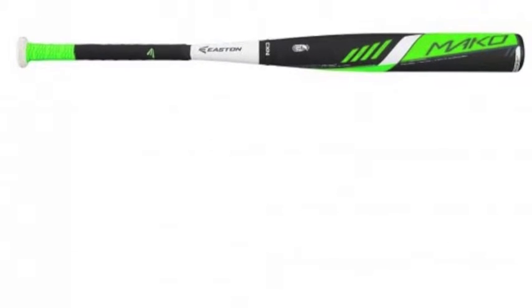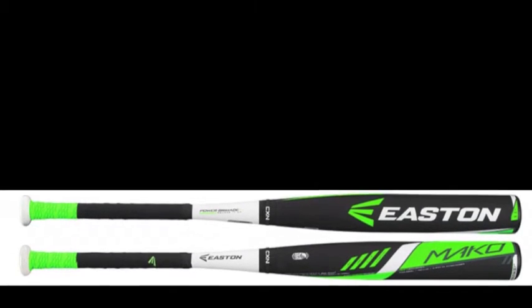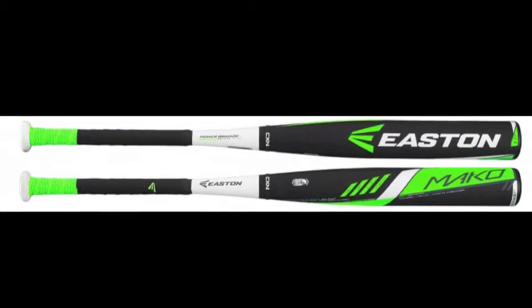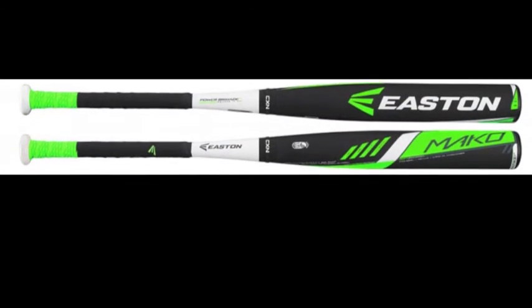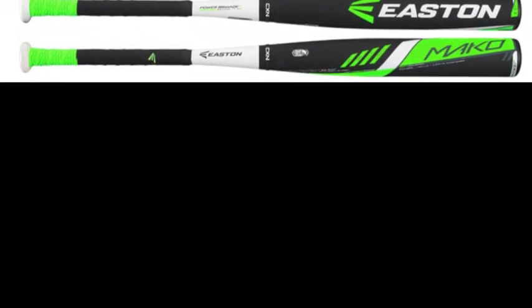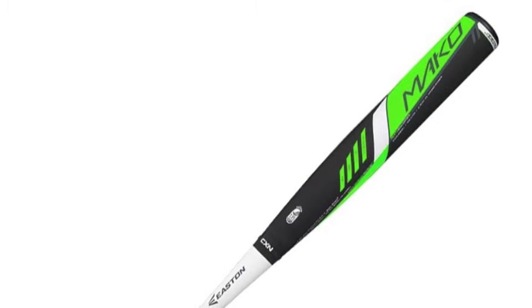Re-engineered for this season, the 2016 model of this youth Mako is constructed using exclusive two-piece build and connection technology that is designed to transfer energy on contact and concentrate it into the sweet spot for an explosive trampoline effect and increased power.